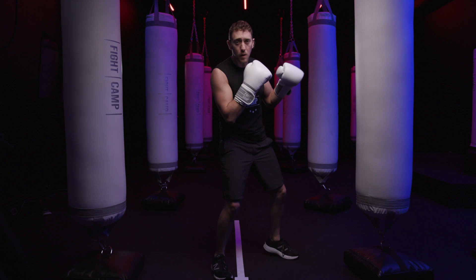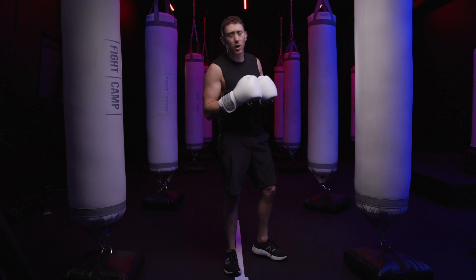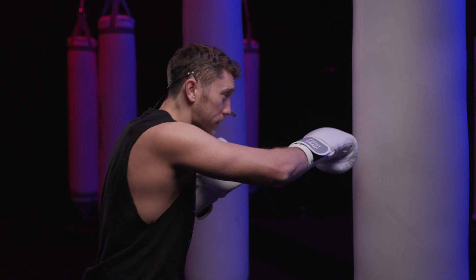Now let's put it together with some different combinations. I'm going to throw a jab, rear uppercut, hook, rear uppercut — jab, rear uppercut, hook, rear uppercut. Then a cross, lead uppercut, cross, hook — cross, lead uppercut, cross, and hook just like that.